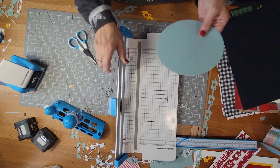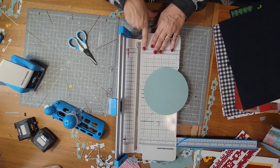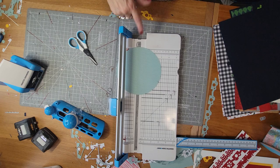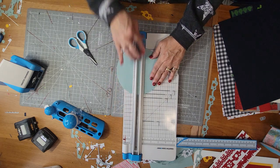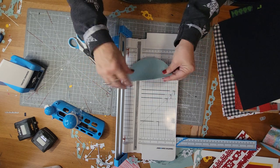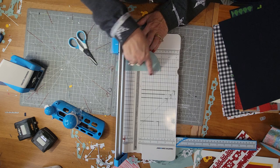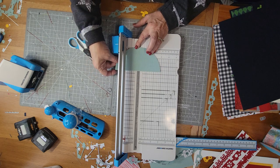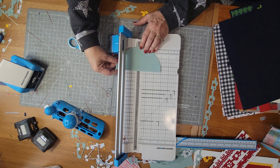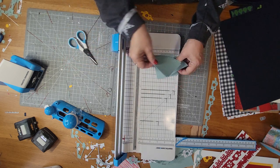Now I want to quarter it. I could fold it and cut, but our trimmer has a little center guide right here. If you put your circle so that it's flush in that space, it's going to center it for you. Put the two pieces on top of each other and do it again. Before you cut this time, make sure the flat edge is parallel to the little railroad tracks on the trimmer, because it is possible to skew it. Now I've got my four little quarters.